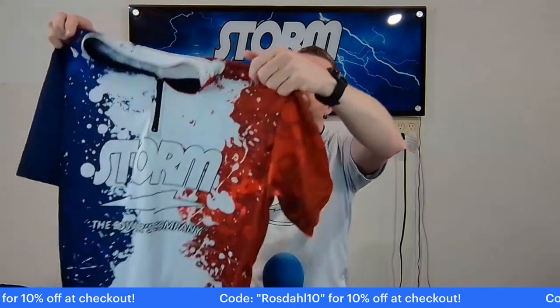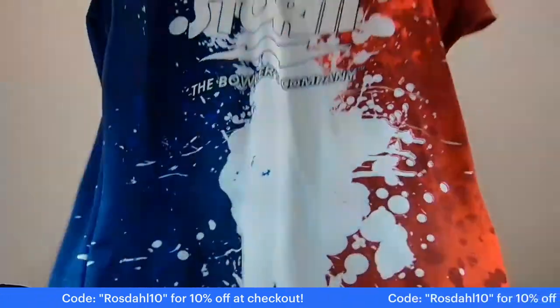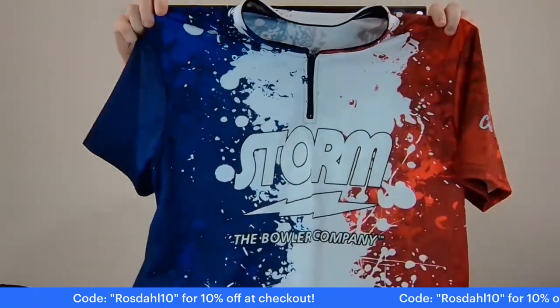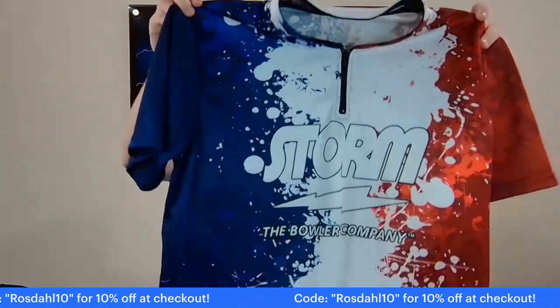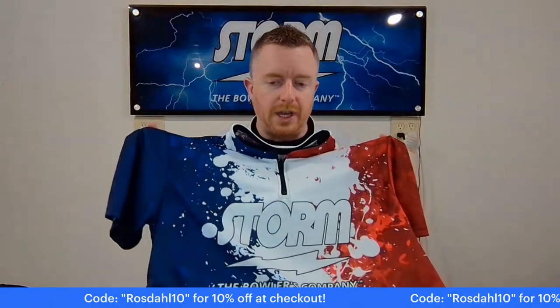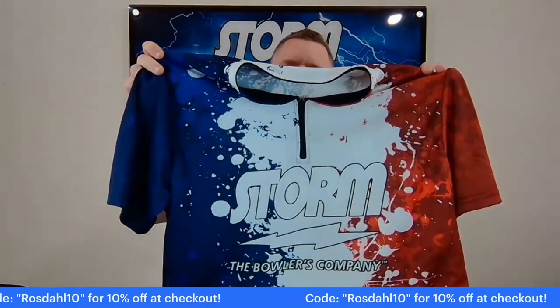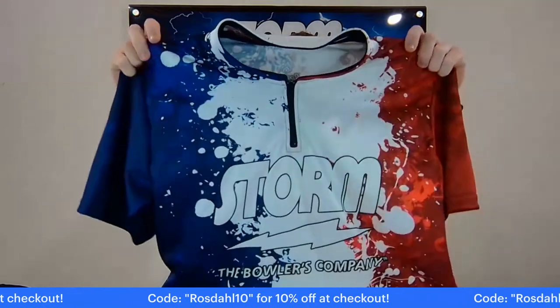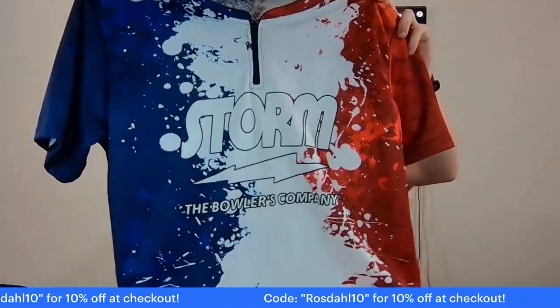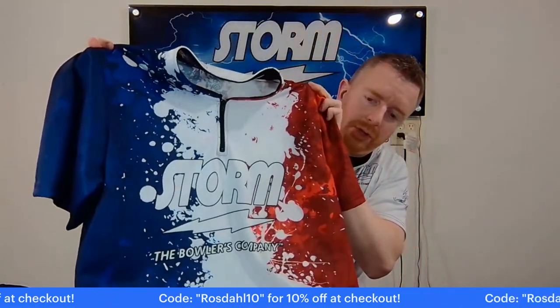This one's called Patriot. My wife's really into the American flag designs, the patriotic stuff, and they have several designs like this. It's more about the colors — the red, white, and blue — than a specific pattern. But again, the colors just really pop.